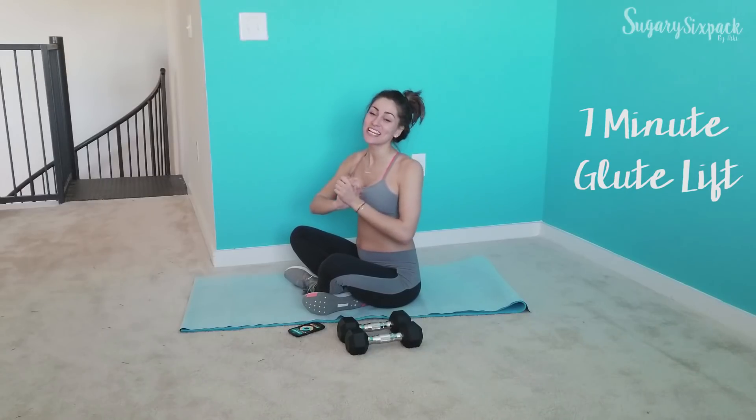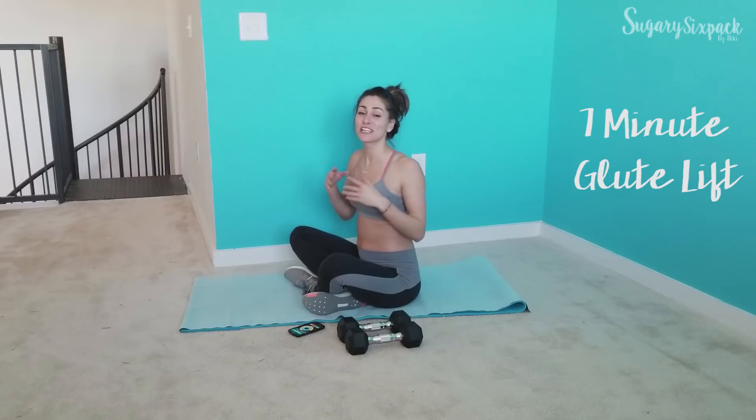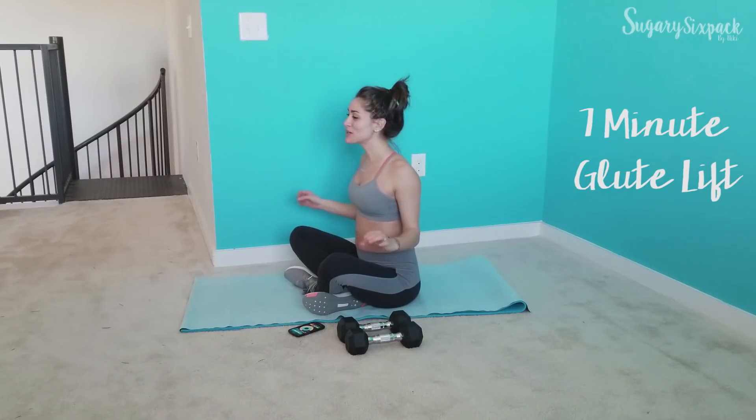Hey everyone and welcome to today's glute workout. We are going to do lots of bridge variations. It's only going to be seven minutes. It's going to be wonderful and awesome.